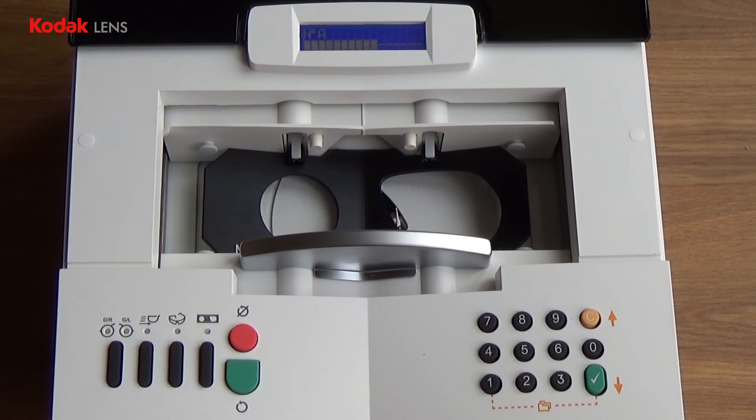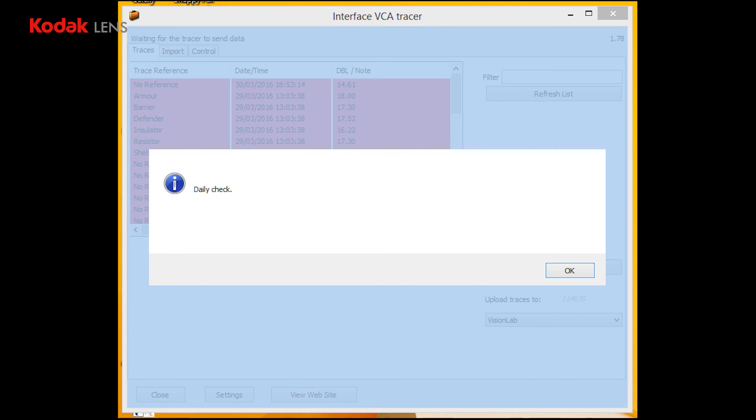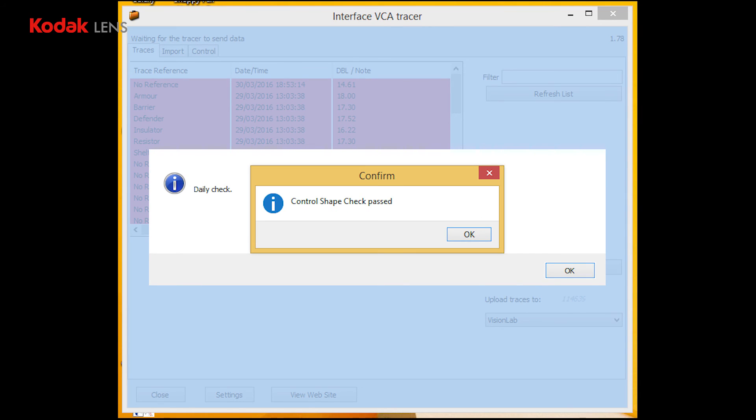There has been no change in the ring. The trace data will now be transmitted to the software, and if the trace is a good trace, the control shape check will pass.